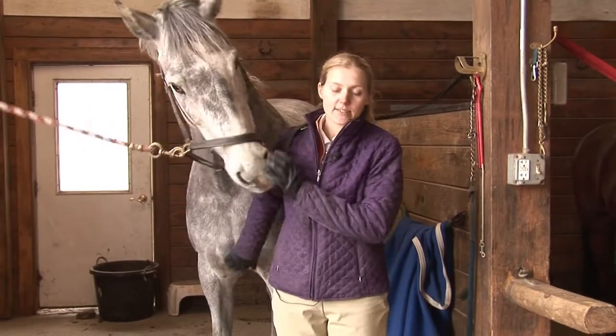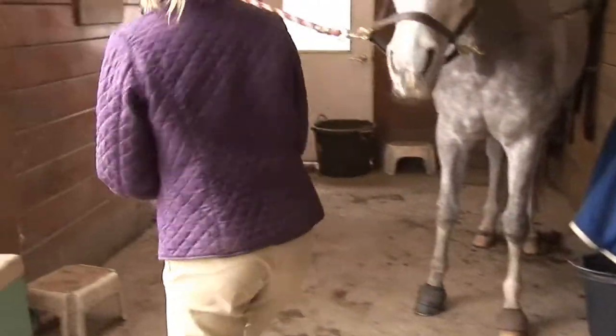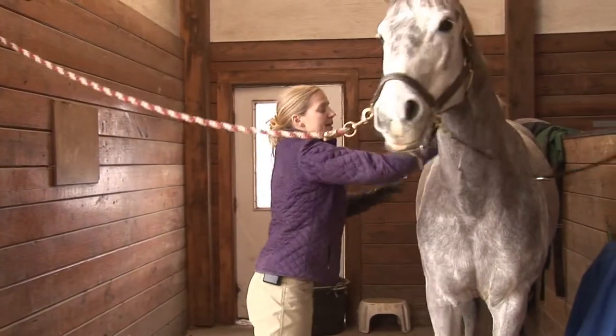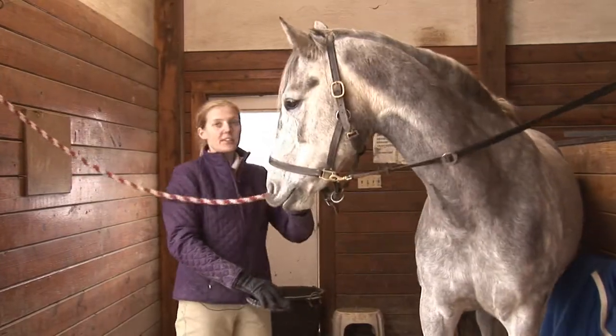To properly groom your horse, you're going to start with a curry comb. We're going to use the curry comb in a circular motion on the meaty parts of the horse — so their neck, their back, but not their legs or face.